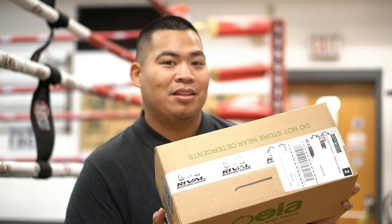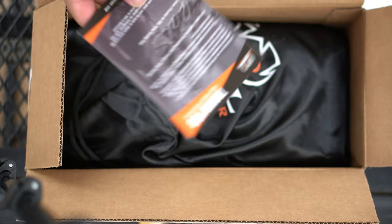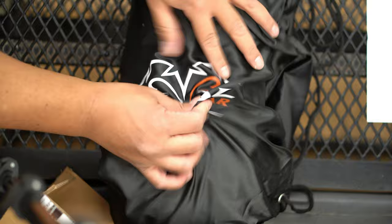Anyways, let's not waste any time. Oh, there we go — it comes in a bag. Thank you for your purchase. You're welcome. I didn't know it came in a bag. That's nice. Very silky. Anyways, open this up.